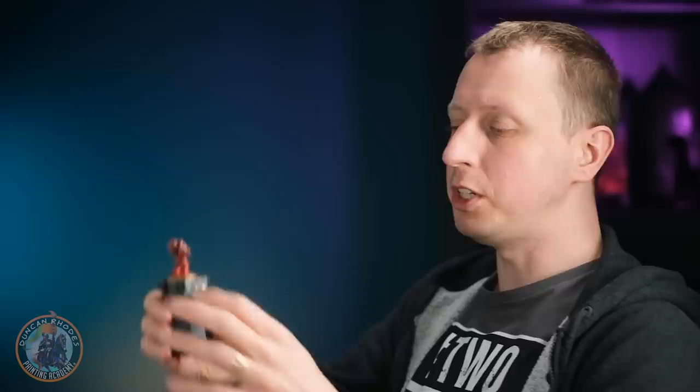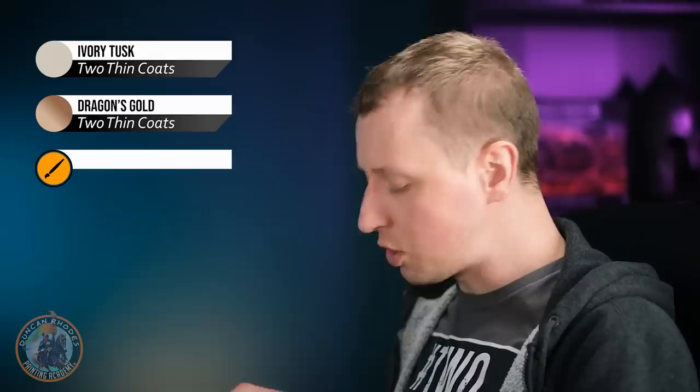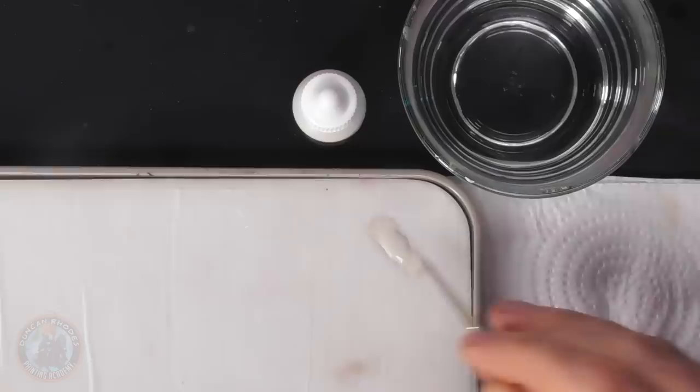That wash is now completely dry, giving us definition on those details. Now it's time to tackle that slight muddiness on the white detail, but also we're going to do the gold as well. For this we're going to return to some Ivory Tusk with a layer, then also do a layer using some Dragon's Gold. We need the Ivory Tusk first, so I'm going for my size zero brush.